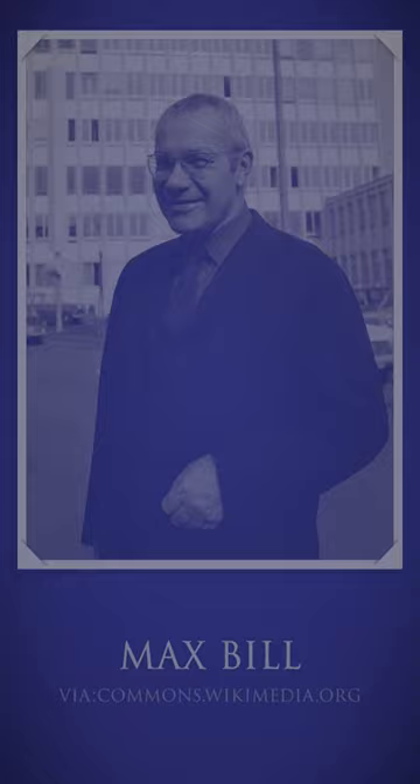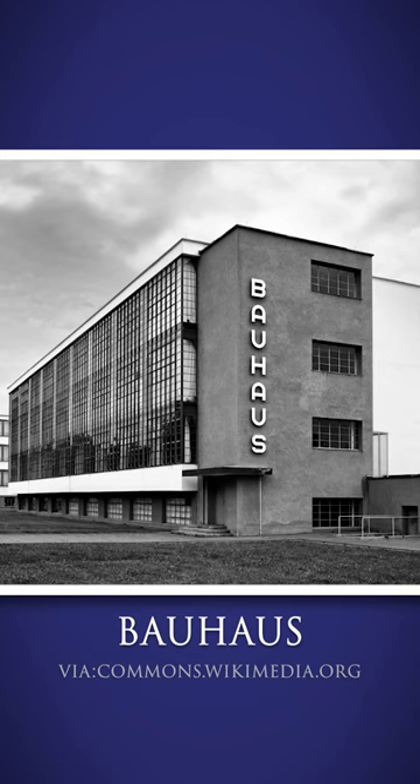That design comes from a designer known as Max Bill. Max Bill was a student of the Bauhaus School of Design from Germany, and there's a chance that somebody watching this right now is being influenced by that design house, because Apple products really come from that lineage of design.